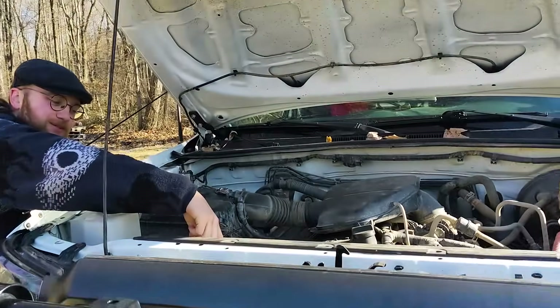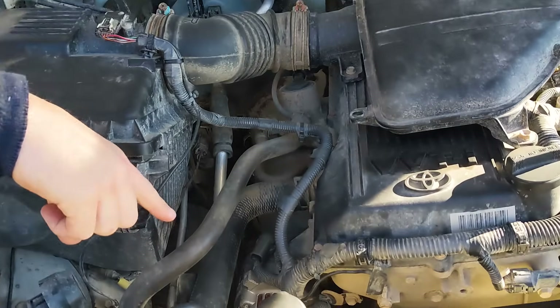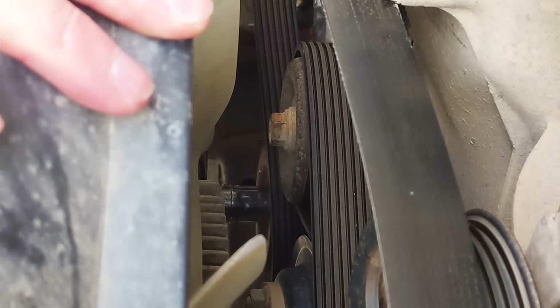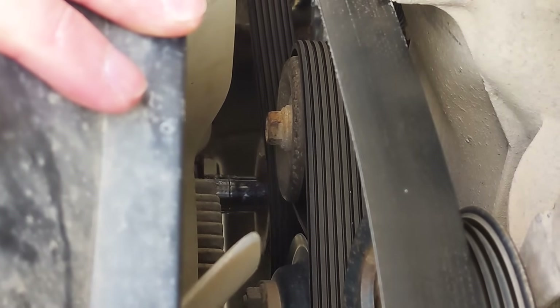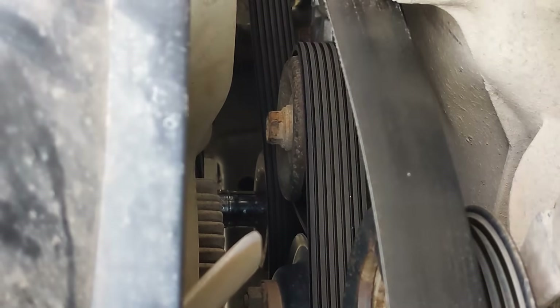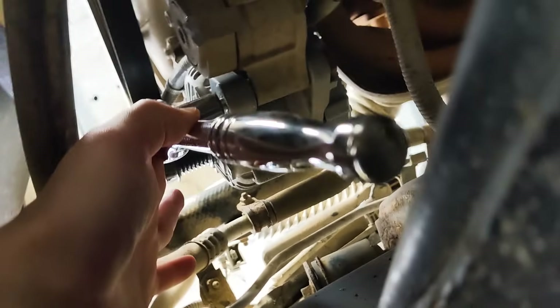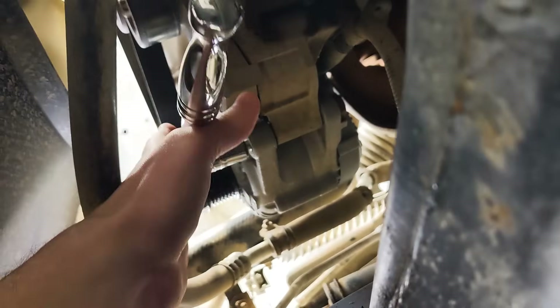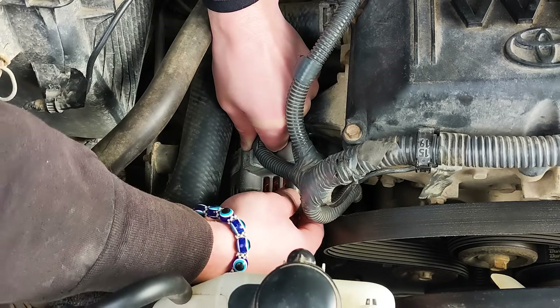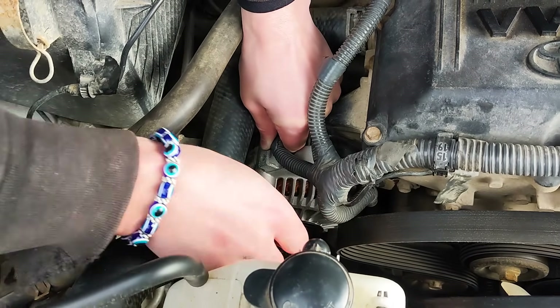First things first, we disconnected the battery terminals and then went after the pulley. You turn the pulley clockwise and that's going to release the tension so you can remove the belt. Next, you're removing the two bolts that hold in the alternator — one on the bottom and one on the top.